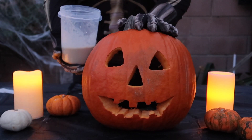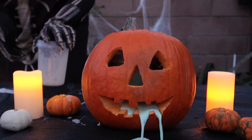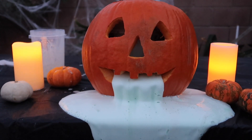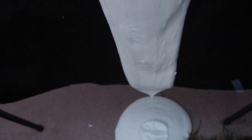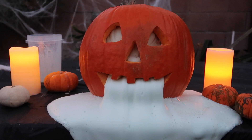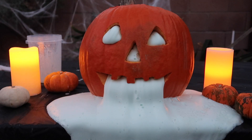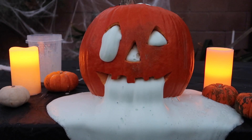Okay, it's time to combine the ingredients together in 3, 2, 1, go! Ew! It worked! Look at this! It's throwing up! Look at its eyes, it's coming out from its eyes now. That looks so cool.